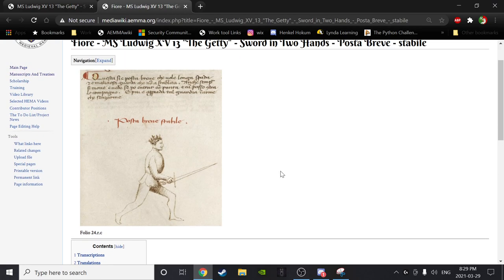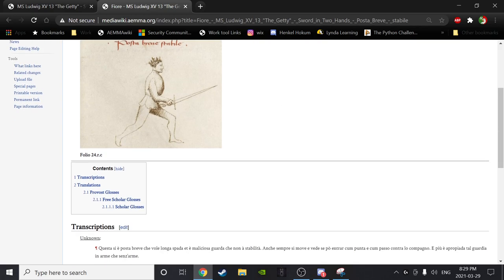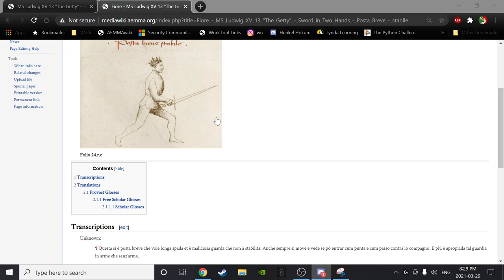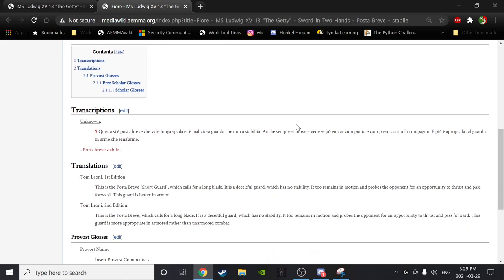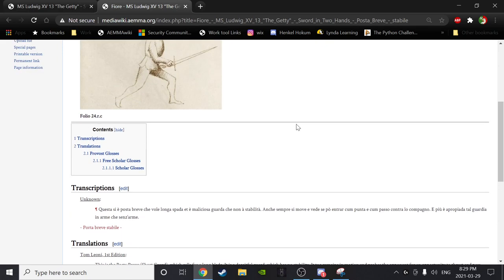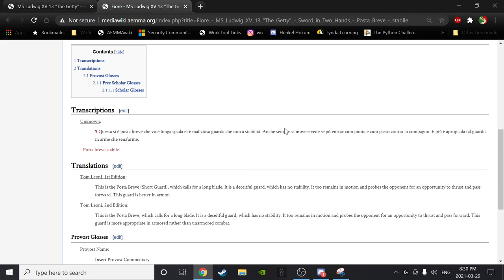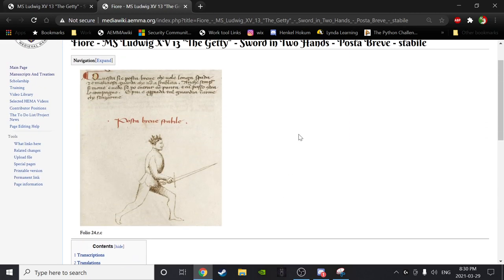Starting off with a schizophrenic posta — posta breve, folio 24 RC. Alex, would you like to read the text? 'This is posta breve, which calls for a long blade. It is a deceitful guard which has no stability. It too remains in motion and probes the opponent for an opportunity to thrust and pass forward. This guard is more appropriate in armored rather than unarmored combat.'